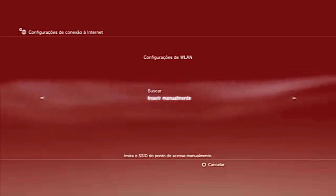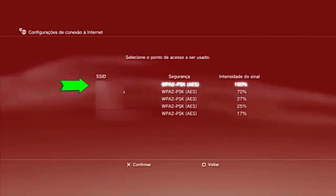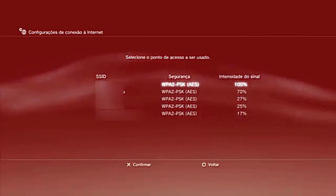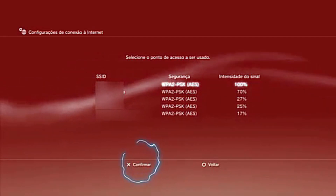Step 3. The PlayStation 3 will search for available Wi-Fi networks. When your network appears, select it and press X. Pay attention to the security of your network and select the correct security type.